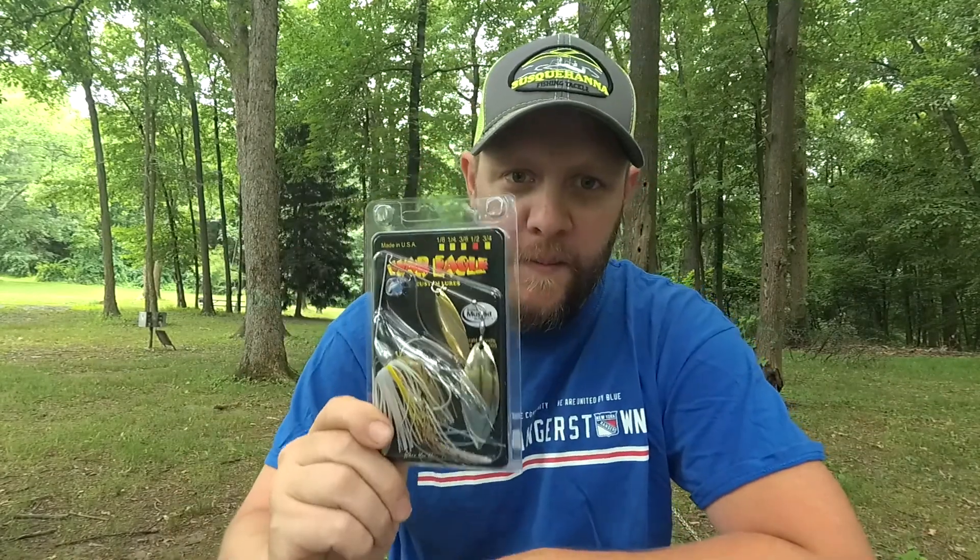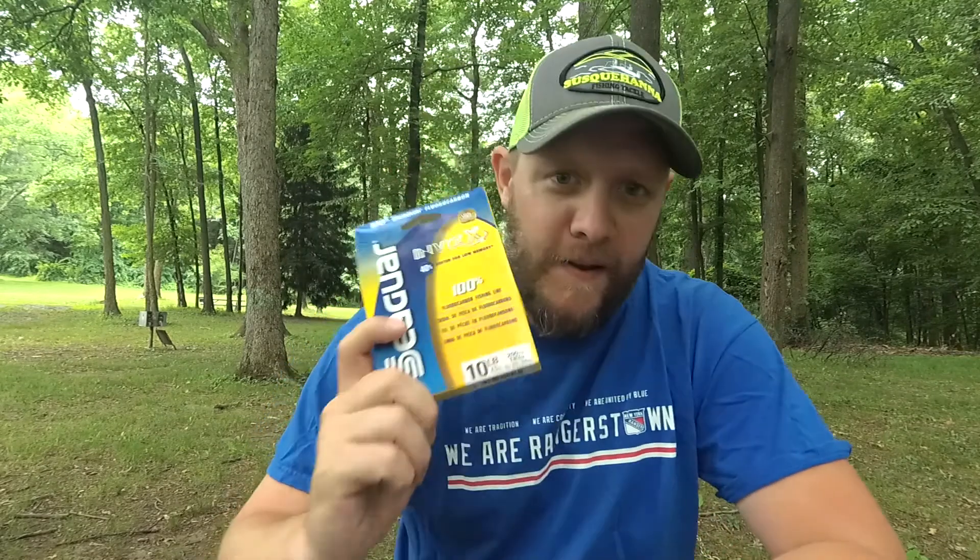To recap: I saved $0.70 per package of hooks, over $1 per spinnerbait, and $9 a spool on my Seaguar fluorocarbon. Where'd I get it? Susquehanna Fishing Tackle. Don't get me wrong — they don't have everything. Tackle Warehouse still has a million things, everything you can think of. But there are some things you can just get cheaper at Susquehanna. So if you fish War Eagle, Seaguar, Sunline, Hayabusa hooks, Mega Bass, or Duo Realis, check out SusquehannaFishingTackle.com. You'll save some money, and that means you can buy more stuff.